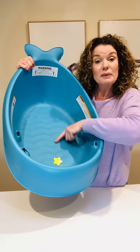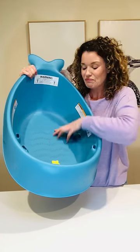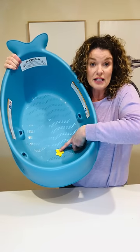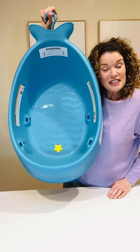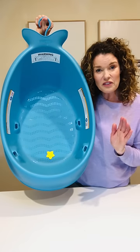It's got a little bit of grip so bub doesn't slide under. And also it's got a bump-free silicone plug so you can drain the water or use that to refresh it. And then it's also got a great little handy hook, so once you've finished with it just hang it on the shower or on a hook in the bathroom and it's out of the way.